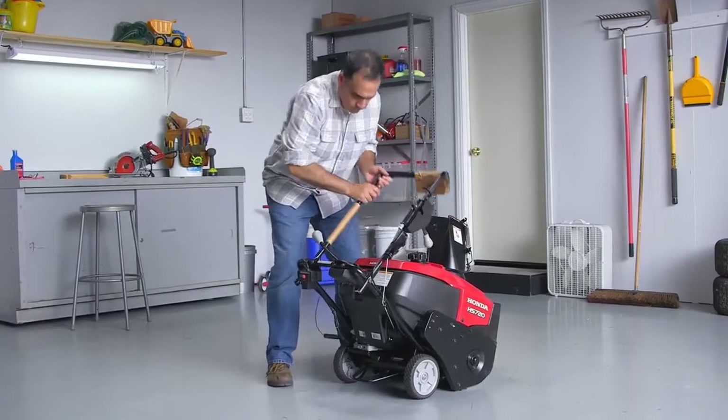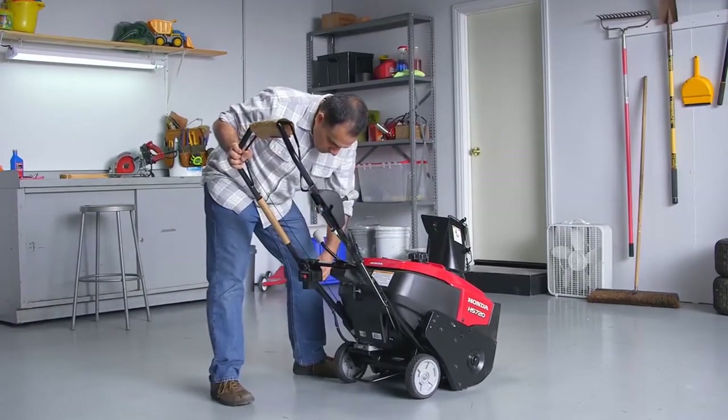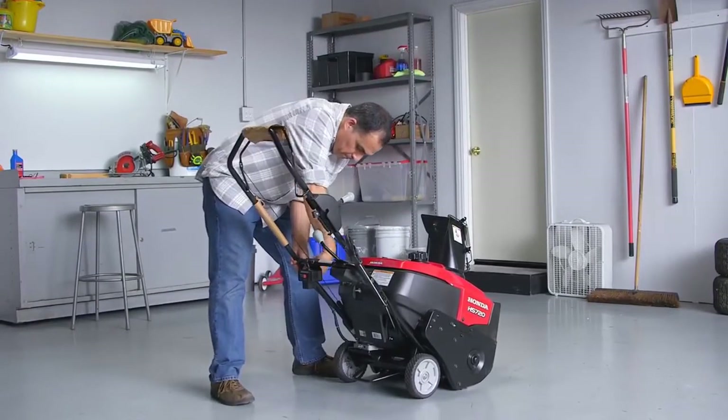Unfold the handlebar to the proper position, making sure the control cables do not bind or catch. Once the handlebars are in position, tighten the two 12-millimeter nuts securely.